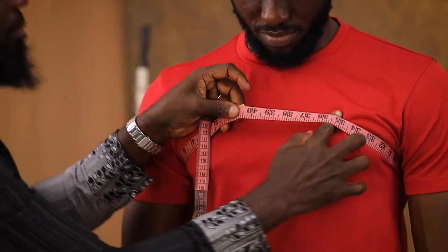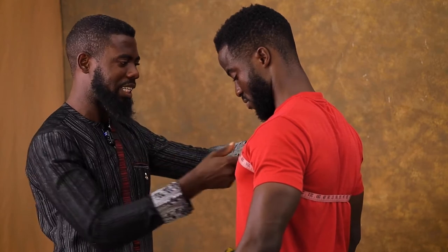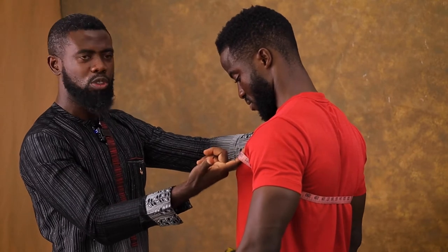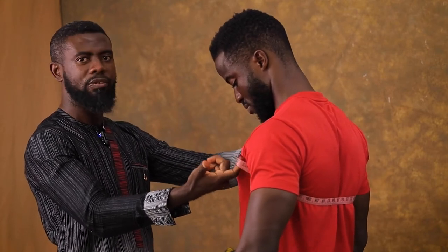For the chest you have to make sure it is fitting well. Since it's not a shirt with buttons all the way down and it's a kaftan, you need a bit of space — it doesn't have to be tight. You give about an inch allowance based on the preference of the customer. For chest I'm getting 42.